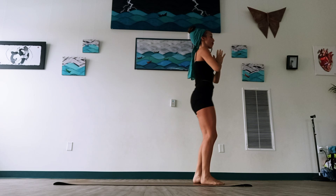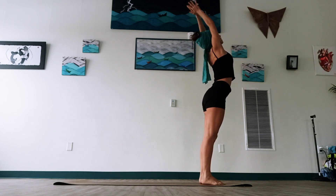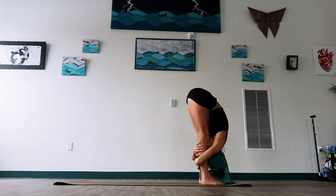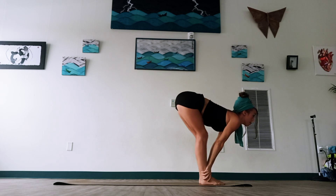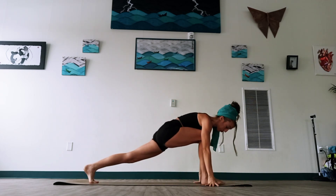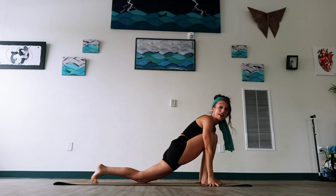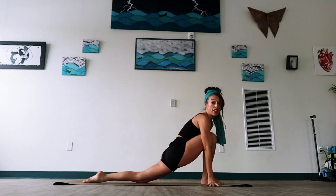Let's step up to the top of our mat. Sweep our arms up high, breathe in. Exhale, we're going to bring a forward fold — hug the leg, lift the chest, lift the gaze. And then we're going to bend our knees, take our hands around the feet, and lunge just the left leg back. Let's slowly release our left knee.